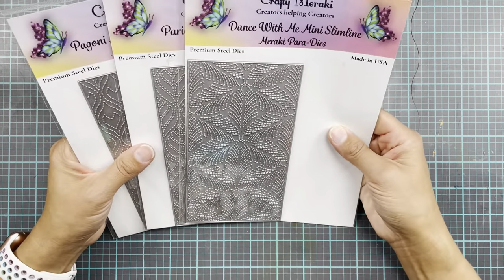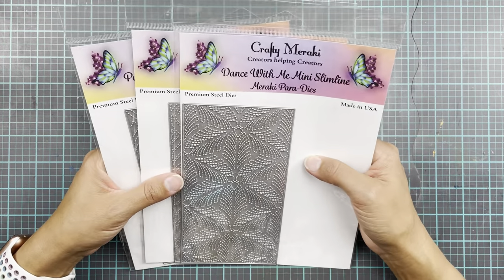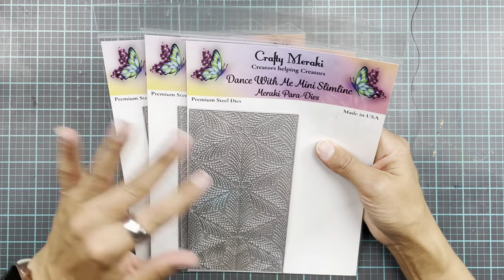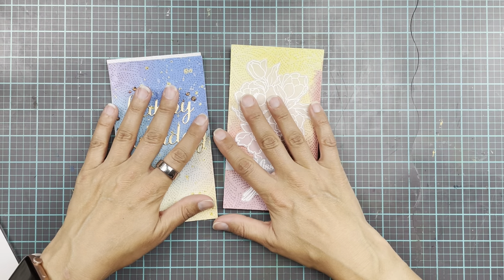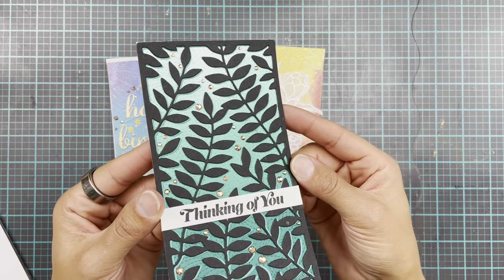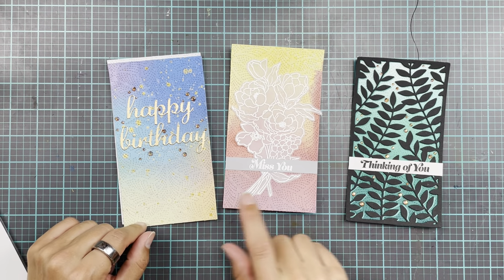I've already made quite a few cards using these because I think they are such a fun way of adding a little bit of texture and dimension and interest to your cards. I've got a few examples, and then I thought we'll make a few more. First off, we have a couple of cards made with the Dance With Me die cut. In the back here you might be able to see the pattern, and I've used it again on this panel and this panel.